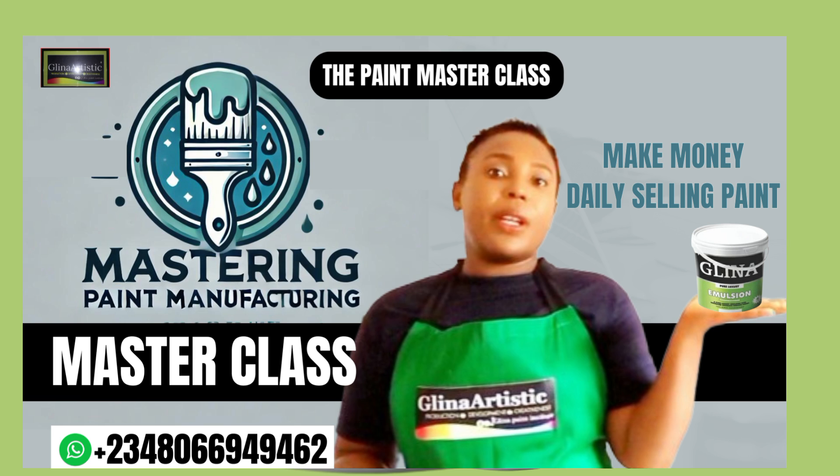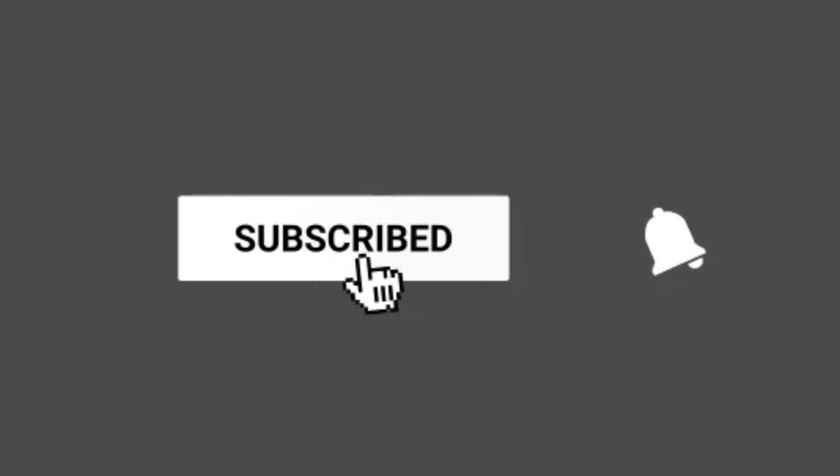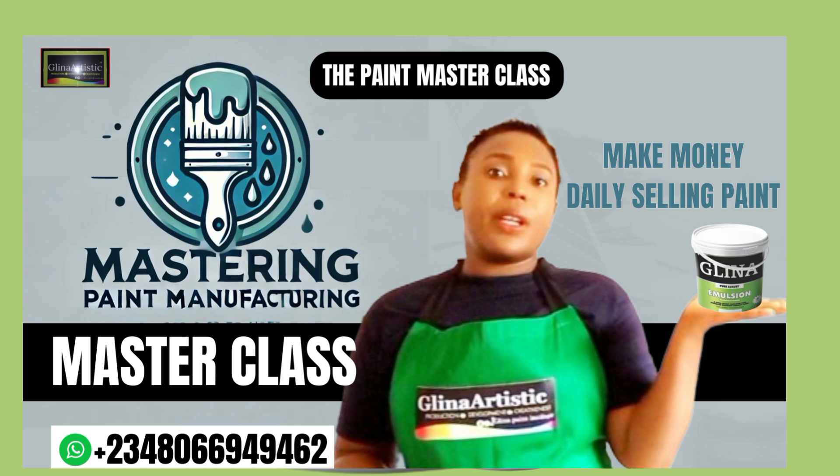Thanks for watching. If you found this video helpful, make sure to like, subscribe, and share it with other people looking to enter the paint industry. Remember, success in the paint business starts with a quality product — and now you have that. Make use of it to your advantage and start producing your premium high-quality paint. See you in the next video on colors and codes in the paint production process. Bye for now.